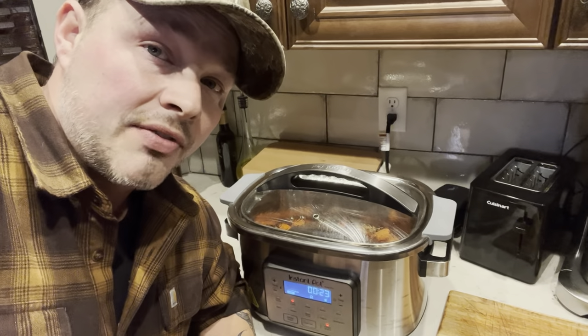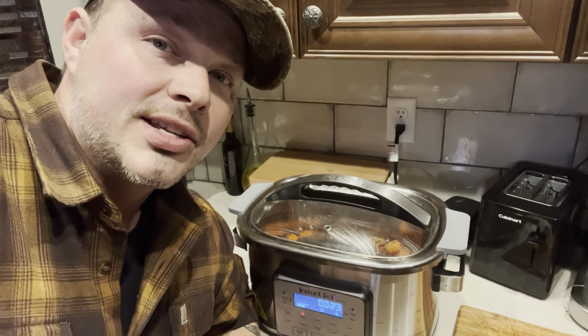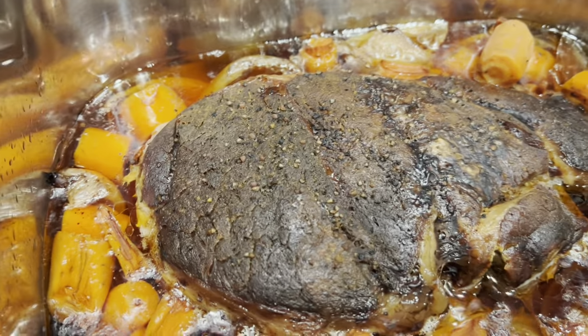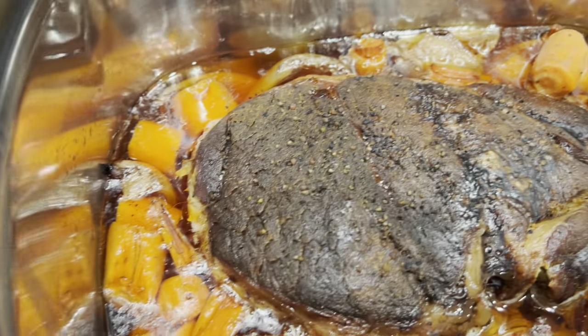All right everyone, this crock pot roast is done! It's been in there for 11 and a half hours — we had a busy day and it went a little long, but we would have normally taken it out at about 10. Let's see how good this looks. You're not going to need gravy on those potatoes because that juice right there is going to be dynamite.